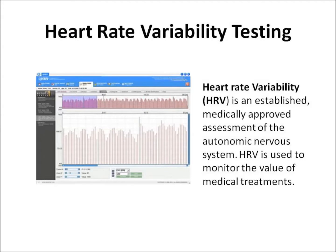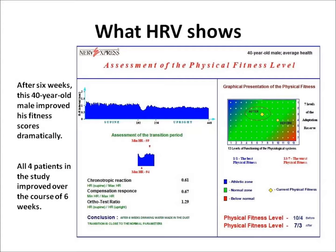Heart rate variability was the next method used to evaluate the Duet Water Revitalizer. Heart rate variability, otherwise known as HRV, is an established assessment that provides an accurate measure of physical health and fitness based on the nervous system's ability to regulate a person's physiology and adaptation to stress. Its accuracy is well documented. Four clients were given a Duet Water Revitalizer and asked to replace the water they normally drank with water treated in the Duet for a period of six weeks. Complex amounts of information are distilled into two numbers in HRV testing, graphed on the horizontal and vertical axis shown in the rectangular graph on the right and represented by the small yellow diamond.